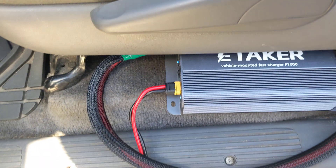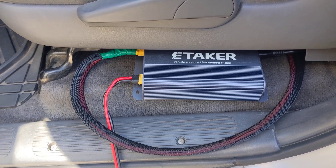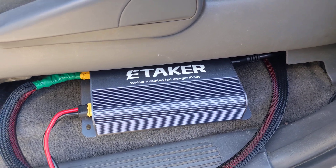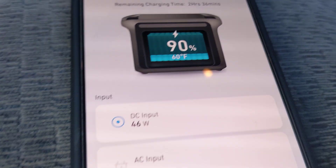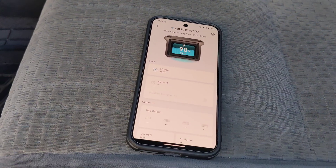The eTaker F1000 also has a sensor to detect how much voltage is coming from your vehicle battery. If it drops below about 12.4 volts — around 80 to 90 percent — it will cut off power draw from there. And there it goes — it drew all the way down to 46 watts, which is just my solar input. Car's parked, I close up the vehicle.